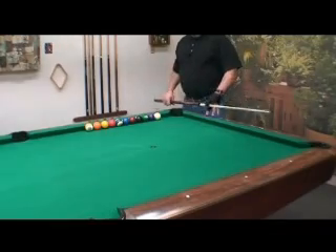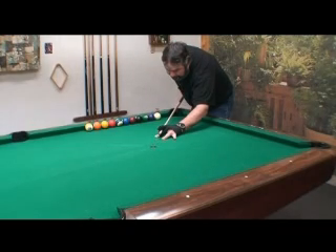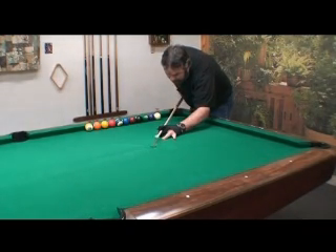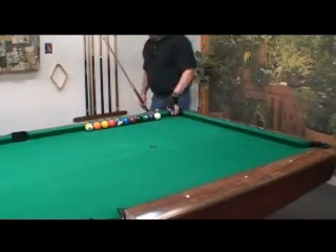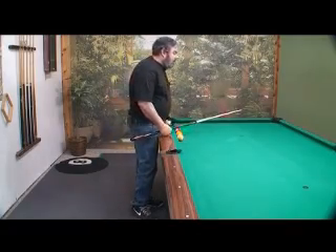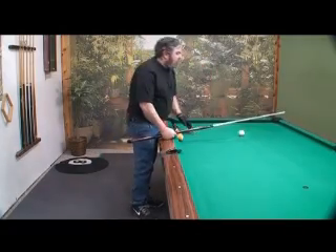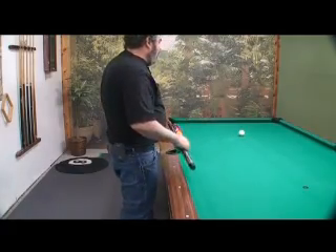The first thing I want you to do is practice stroking over the spot to get a smooth, even stroke. When you can do that, take one through ten — the cue ball — put some balls up along the rail. Start the ball on the spot and shoot it right into the corner pocket.